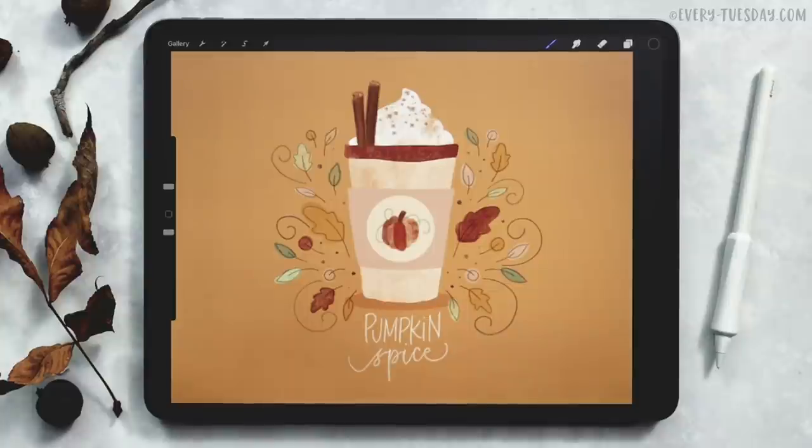Hello and welcome to another EveryTuesday tutorial. In this week's tutorial, we're creating a pumpkin spice latte entirely in Procreate.